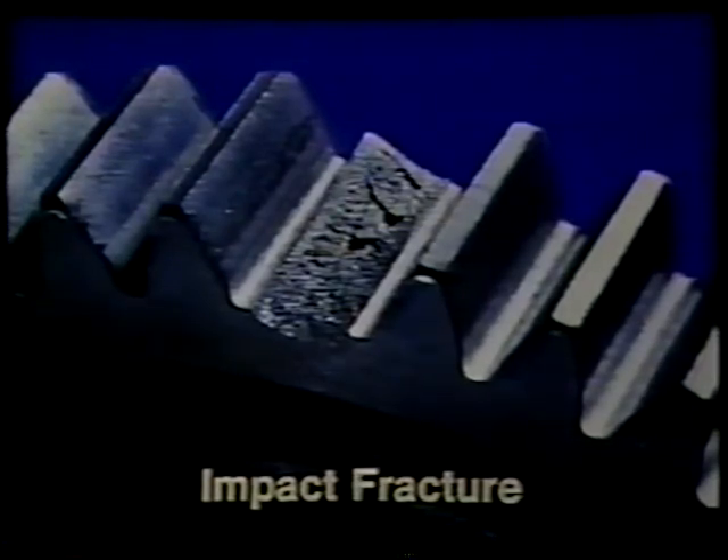The more cycles the gear has run after the fracture, the smaller the bump will be. In addition to the gear which has a tooth fracture, the other two gears of that set should also be replaced, even though they may look undamaged. All gearing should be inspected for possible damage caused by the broken tooth running through the transmission.